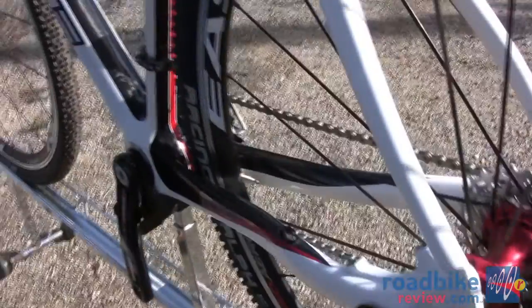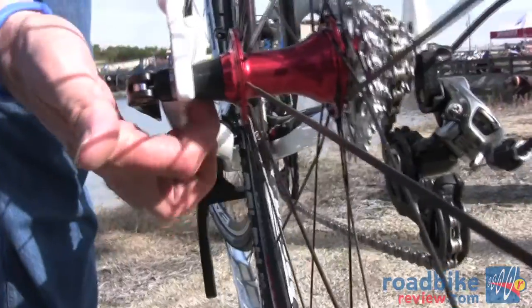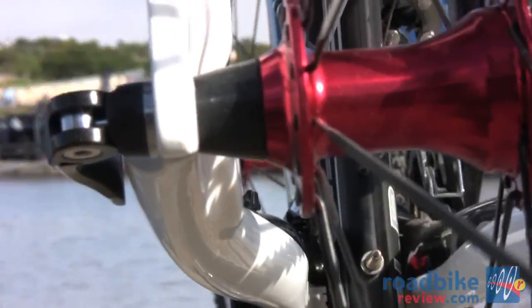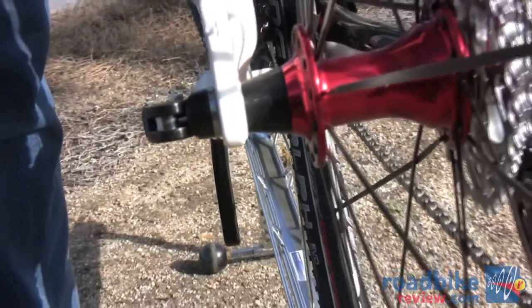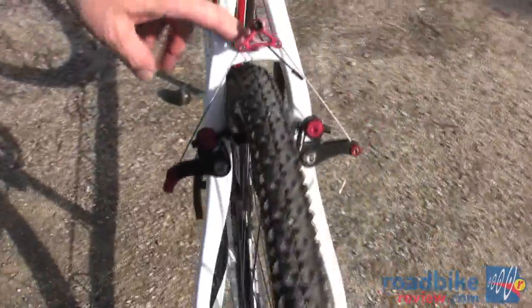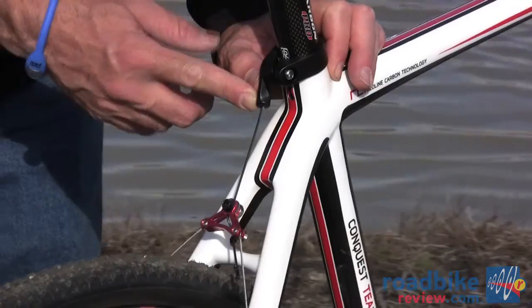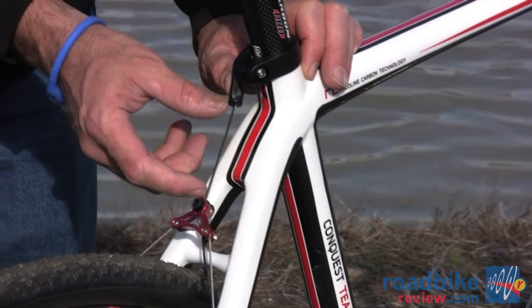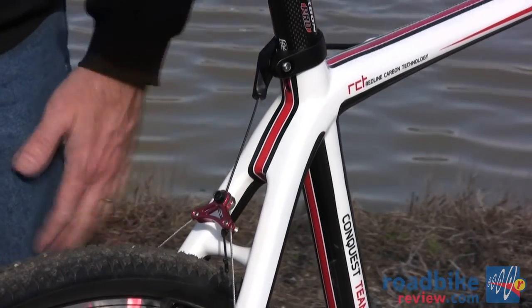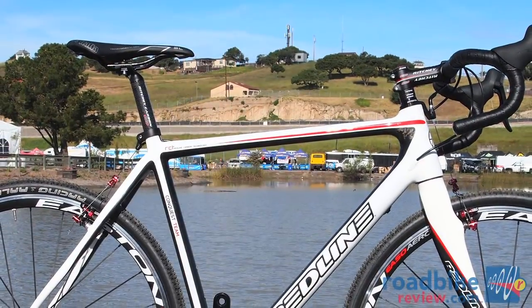Looking at this disc tab more closely, you can see on the back side how it's all cut away for easy wheel access — important for fast wheel changes. That's a design feature that Kurt Hall, our engineer, built into the frame. There's also a small bridge here with plenty of clearance, and a very short cable housing stop to give room to move the cantilever cable carrier up, even on a 48 centimeter frame.